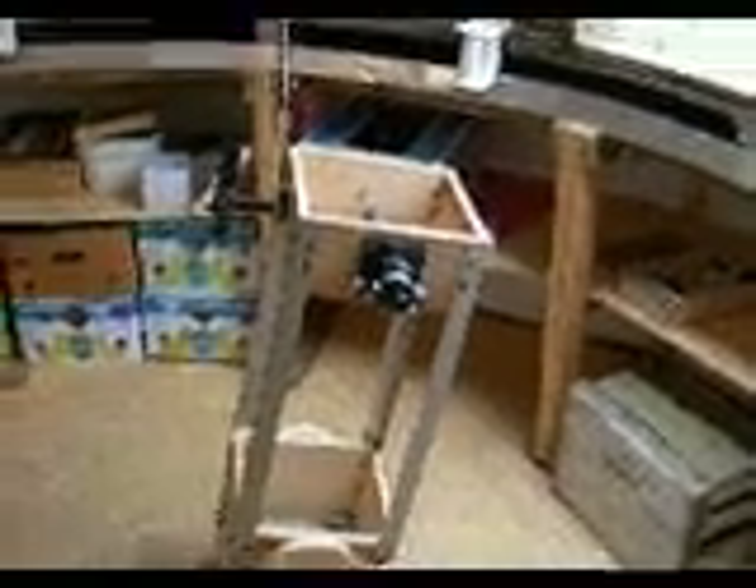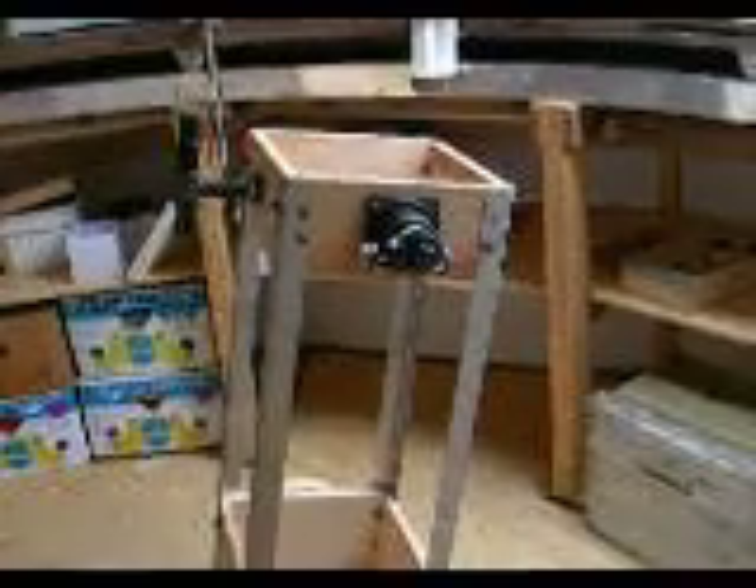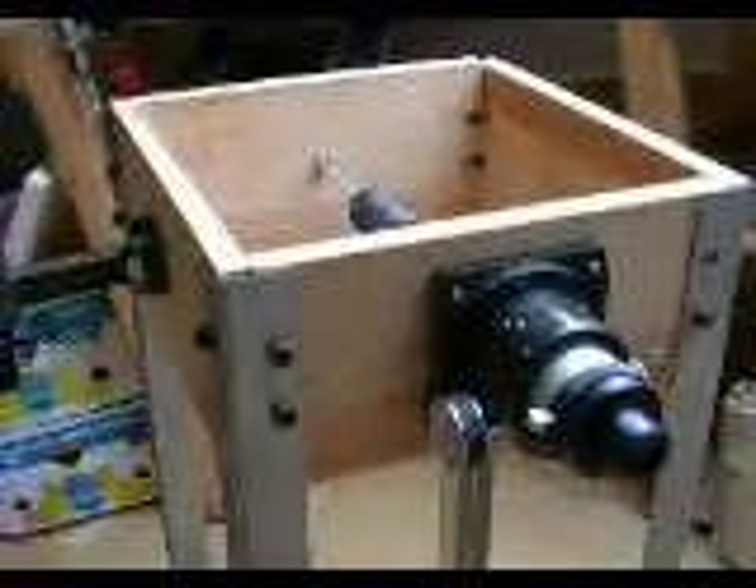I can see sharp stars, double stars, and fine details. This is a Dobson mounting. And here is my Kellner 25mm ocular.